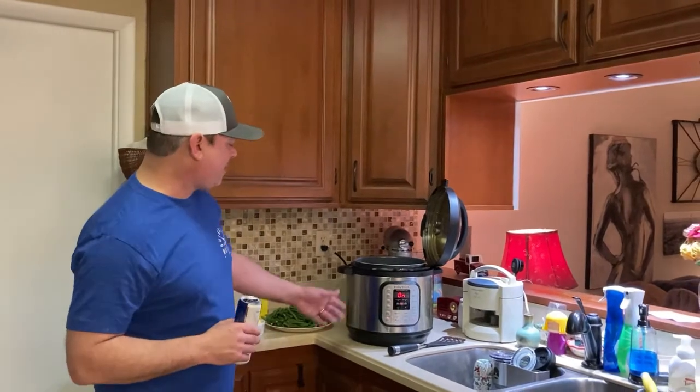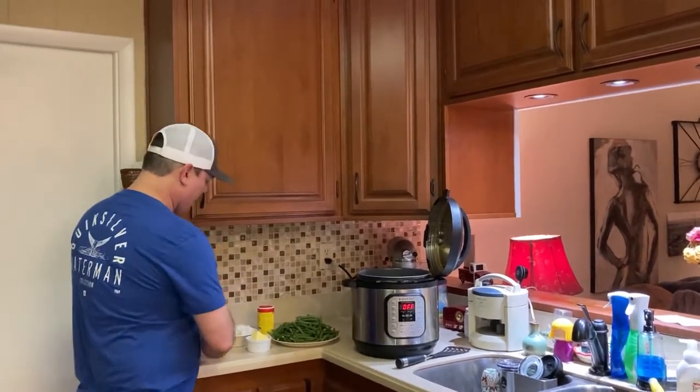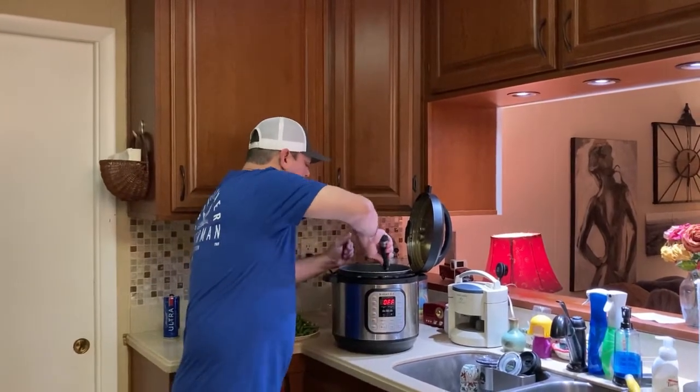Alright, so I've cooked my bacon down about five to eight minutes just to kind of render some good fat. So I'm going to go ahead and turn my sauté function off. I'm going to add a half a cup of chicken broth or chicken stock, and go ahead and deglaze that a little bit.